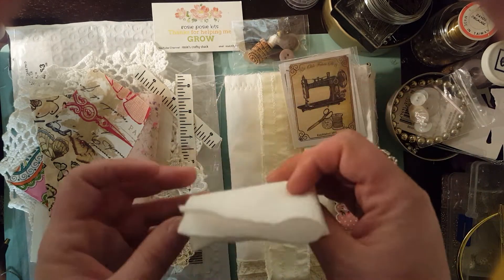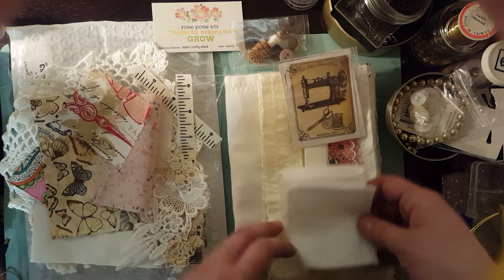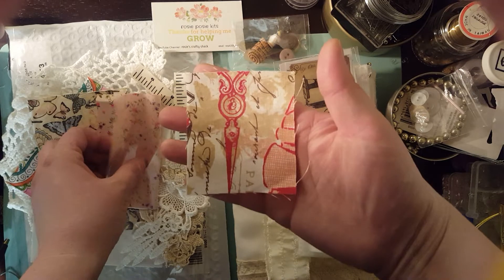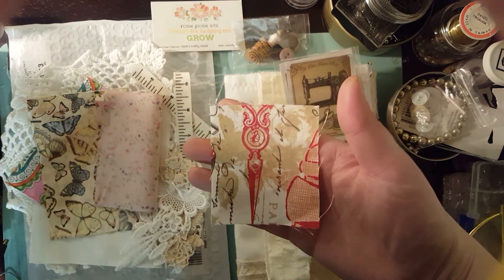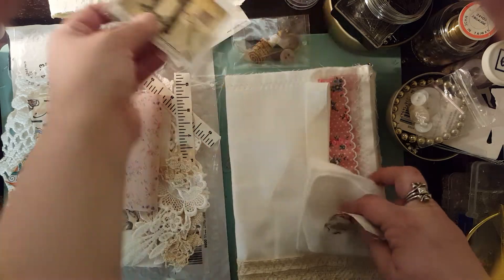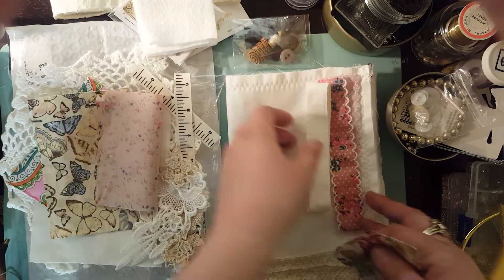Or you can make a little needle keep with it. There's just tons of stuff to put in there. And then you get lots of pieces of fabric, which is really cool. I was thinking you could even do it patchwork style.